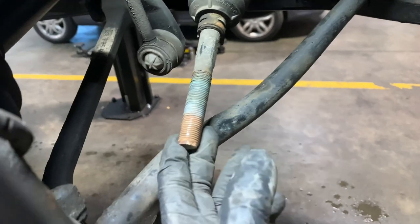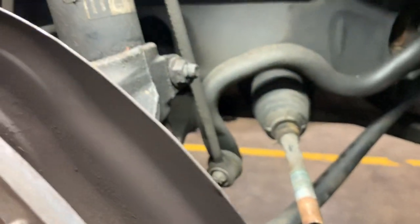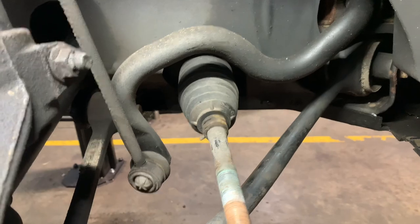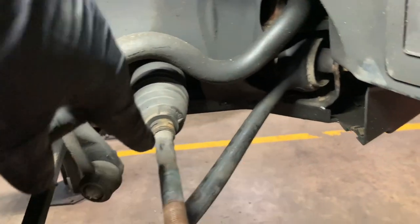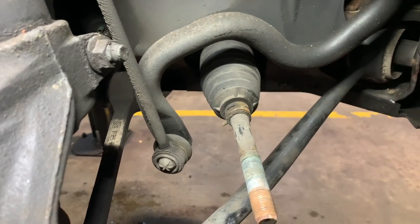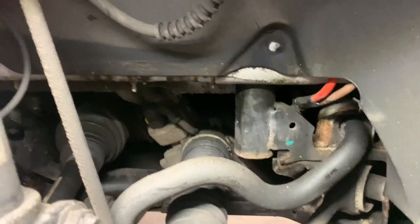Our track rod end was seized on there. I've heated up this bit of the tie rod and then started turning it and it cracked off. Now we're just going to remove this little plastic wheel arch liner.